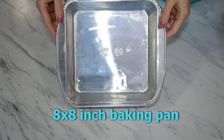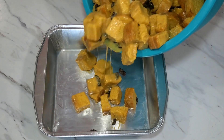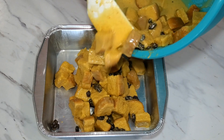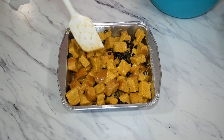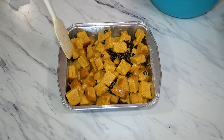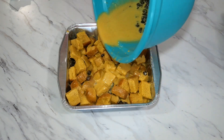Grease your pan lightly with butter as you wait the one minute for your bread to soak. To fill our pan more evenly, we are going to start by scooping out the bread chunks first — we are just trying to get more bread than pudding mixture at this point. Then we will continue to add the rest on top once we spread out the bread chunks. Do this gently with your spatula so you don't accidentally crush your bread, and when you're happy with the way it looks, pour the pudding mixture evenly over the top.